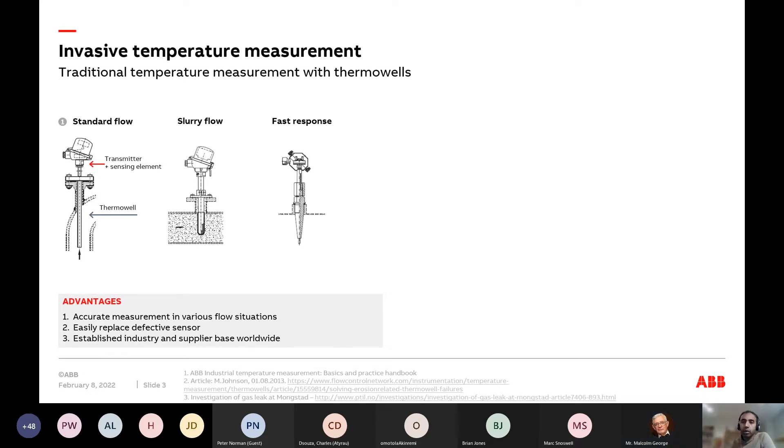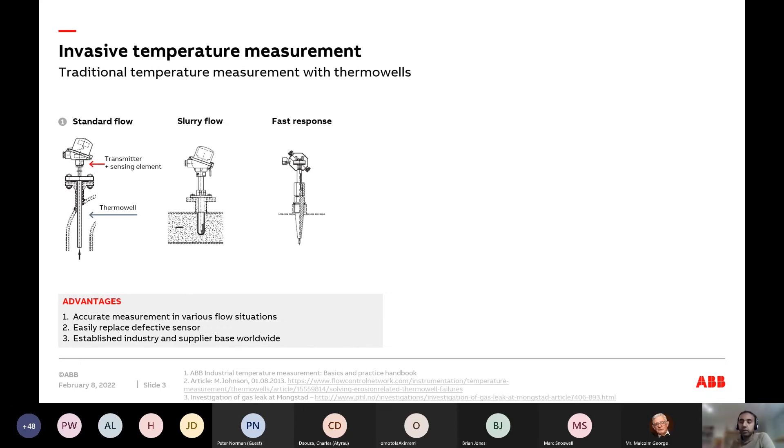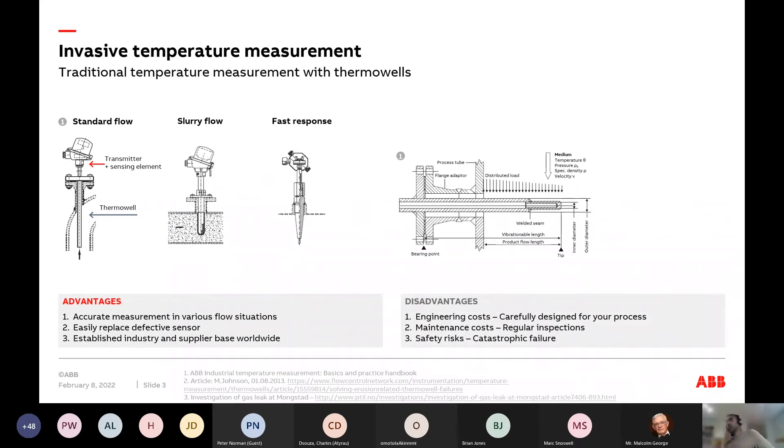It's been the mainstay of how we do temperature measurement — an established industry and supplier base worldwide. But we do live with drawbacks. You have to engineer these thermal wells carefully. You've got to make sure that unit withstands all the process conditions and worst-case scenarios over the entire life cycle of your facility. A refinery designed 40 years ago has a completely different product going through it right now.